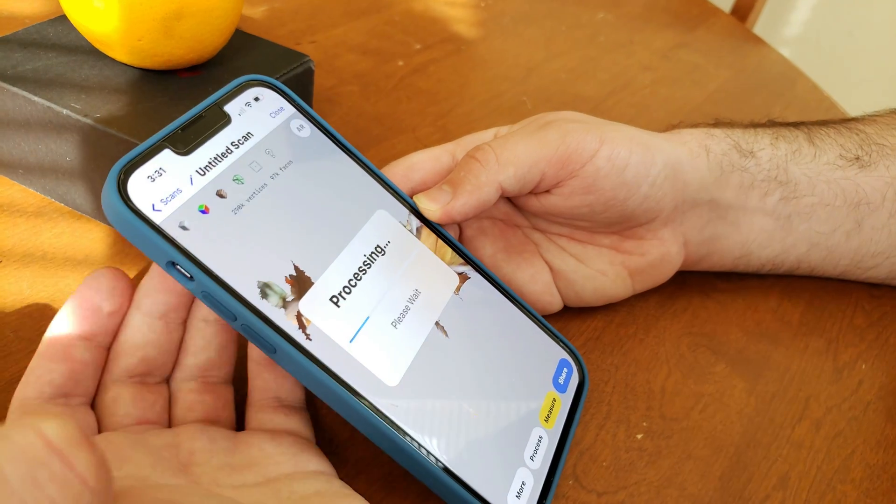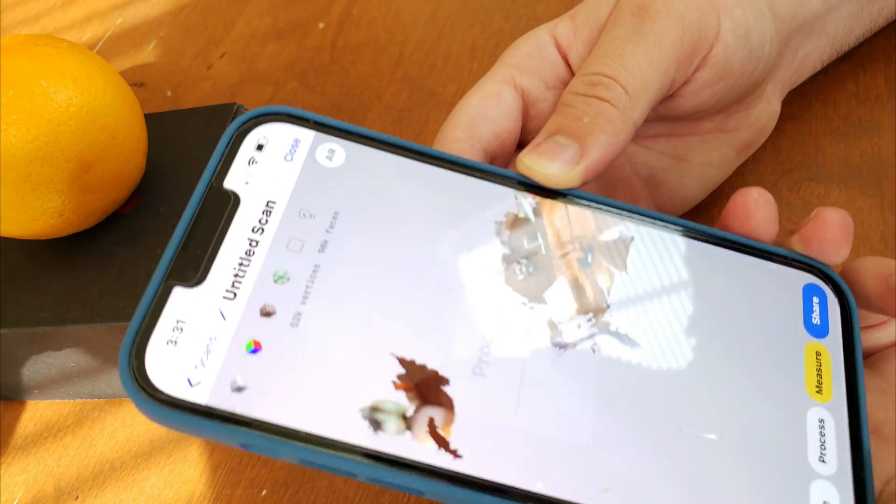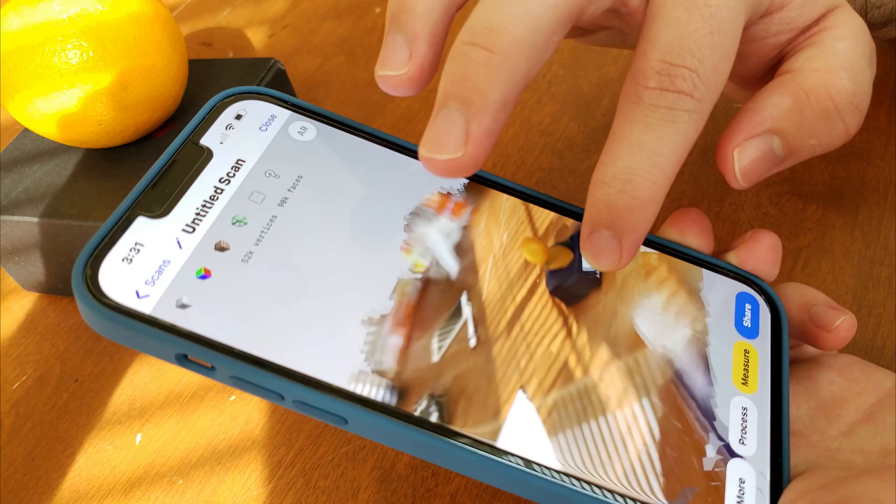Now I sit, start processing, zoom in, and this is the 3D scan I got.